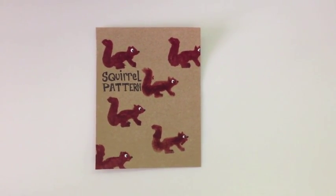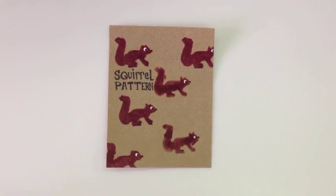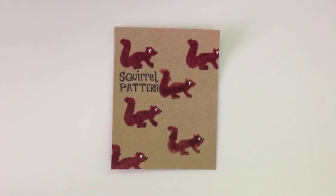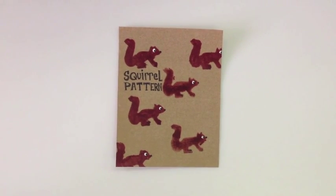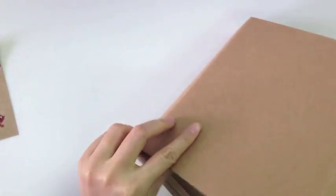Hello everybody, so stencils are a great way to make patterns and today we're going to make a squirrel pattern. We're going to make the squirrel pattern on this nice box so we can use it to make a nice gift box.